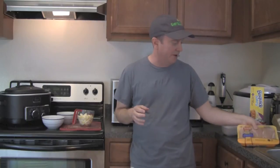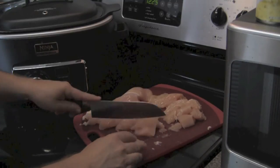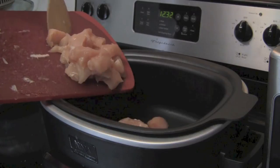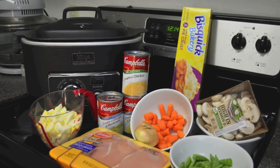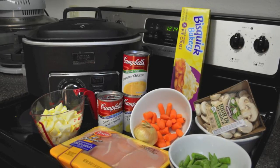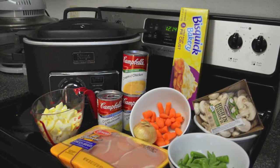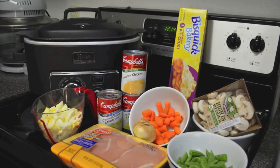You're going to start out with about a pound and a half to two pounds of boneless chicken breast. You want to cube the meat up into cubes and then place it into the cooker raw. It doesn't need to be pre-cooked. For your innards, as I would say, for your chicken pot pie, I've got some suggestions here, but really whatever you like in a chicken pot pie feel free to add or subtract from my recipe.